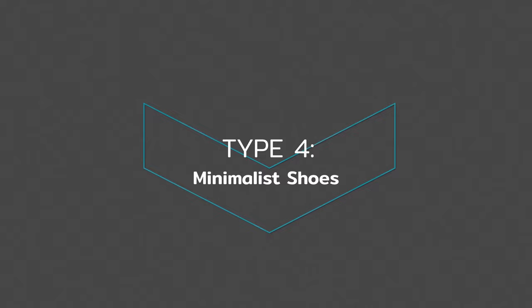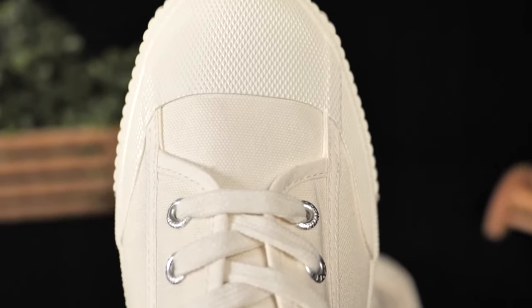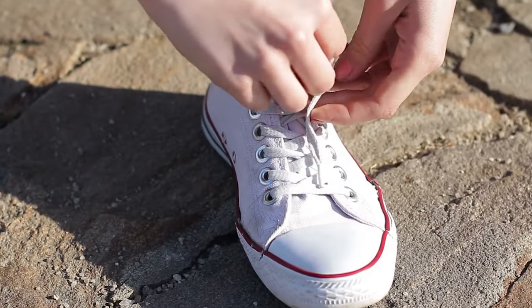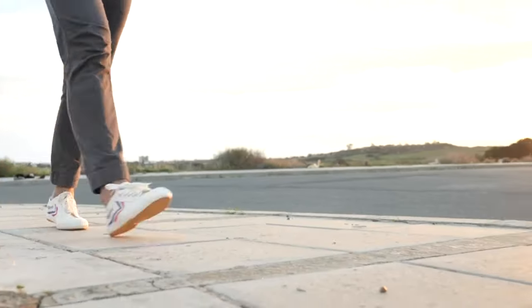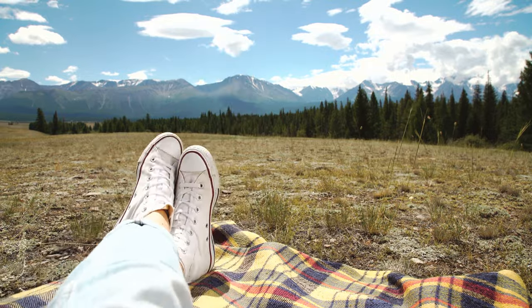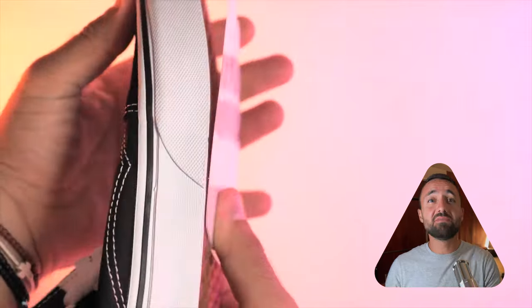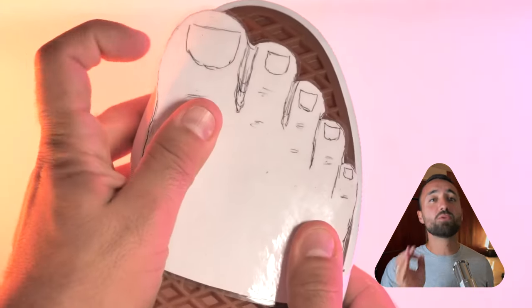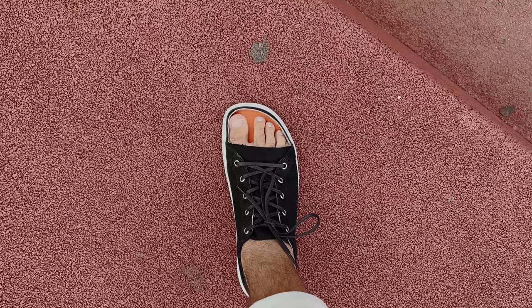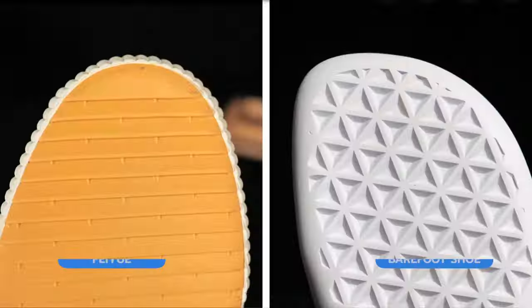The next class of shoes are technically minimalist shoes due to their thin and flexible soles, but they don't have the foot-shaped toe box we see in true barefoot shoes. Common examples of these types of minimalist shoes are Vans, All Stars, and Feiyues. While these shoes are an improvement on traditional footwear that have no barefoot characteristics, we still cannot recommend them due to their insufficient toe box width. My research and experience in the space has led me to believe that having a naturally shaped toe box is the most important feature of a shoe. The feet need to have the space to be in proper alignment and to move freely for balancing and stability purposes, and this cannot happen if the toes are squeezed together.